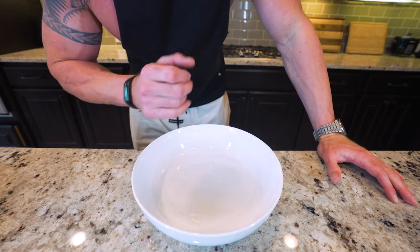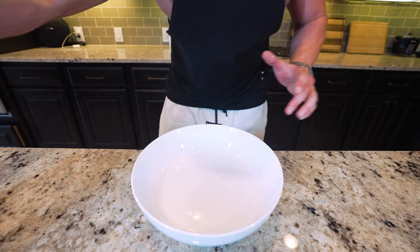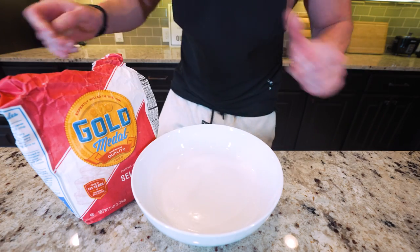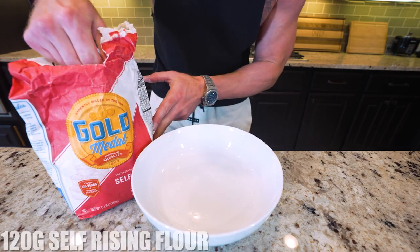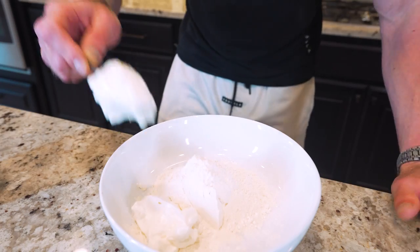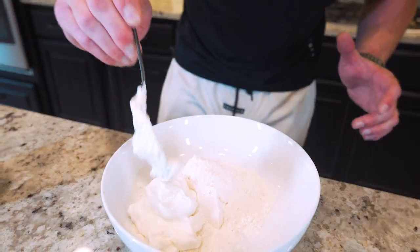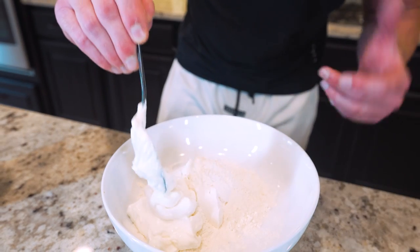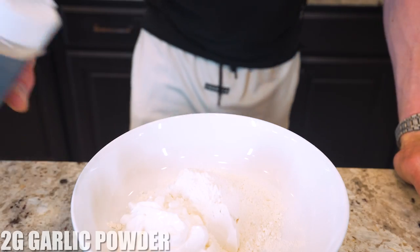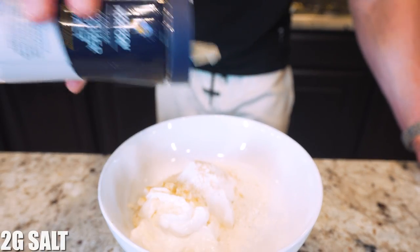I promise you this is easy — some basic culinary skills are required but I'm gonna teach you everything. First thing we need is a bowl on a food scale and we're gonna grab some self-rising flour. A lot of people get intimidated by working with flour but this method couldn't be any easier. After that we're gonna add 100 grams of plain fat-free Greek yogurt — you won't even taste it. It's gonna add a lot of protein and volume to this dough. Then we're gonna drop in two grams of garlic powder along with two grams of kosher salt.